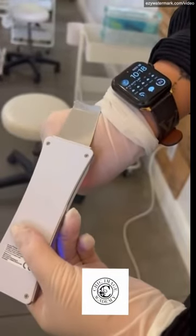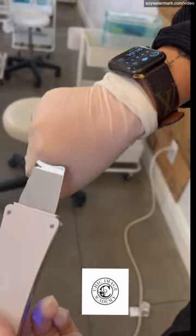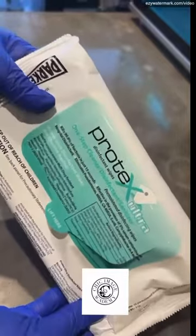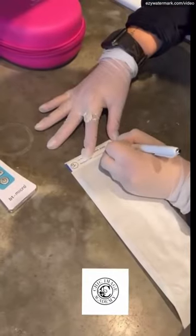For iontophoresis, depending on what product you have, you're gonna either use the serum or the cream, and you're gonna hit that twice. Do the same thing — hold it on its backside and glide it across the client's face.